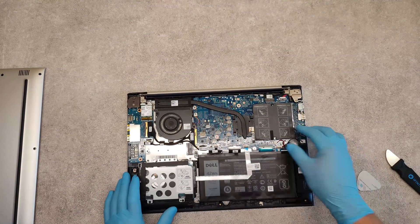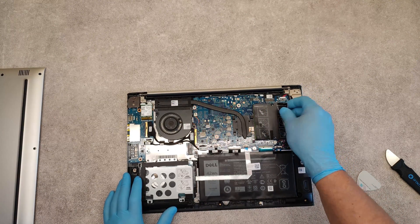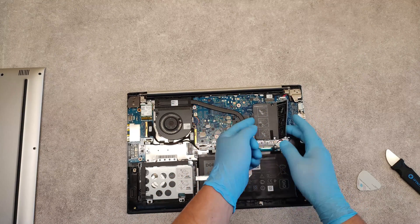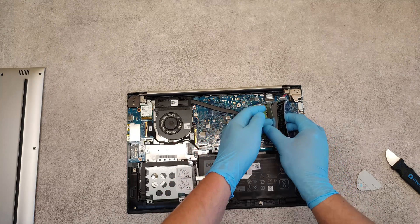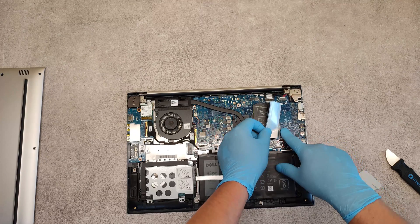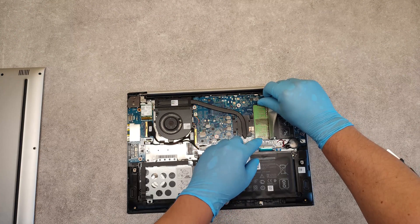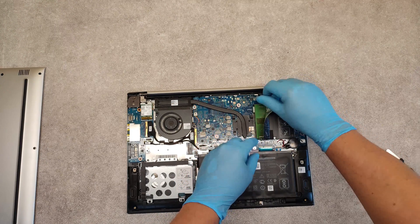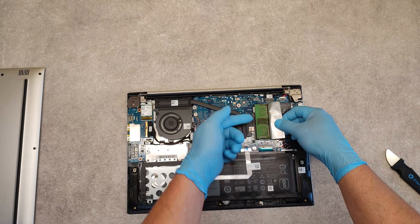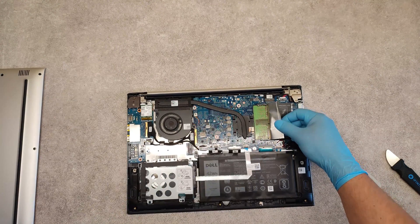Let's start with the RAM memory. If you want to replace or add some RAM memory, just place it here in the module trays. We have one more tray here for another memory. Just push aside these metal hooks and it will pop up. Then in reverse order, push it into the tray and push it down. That's it.